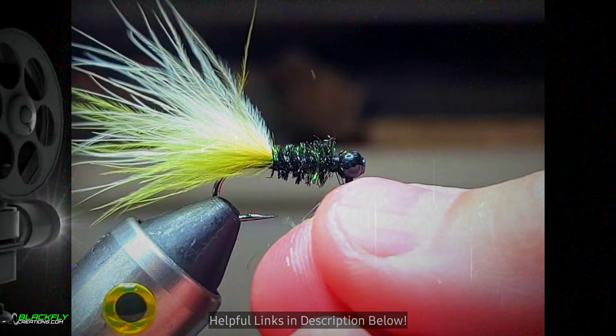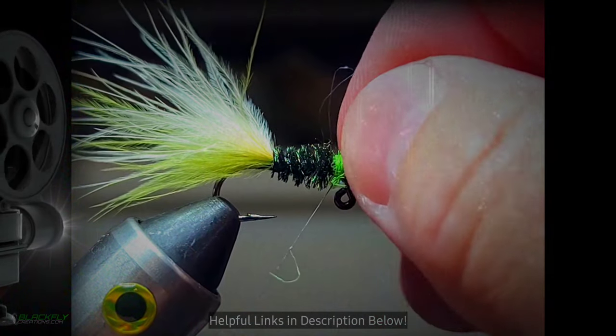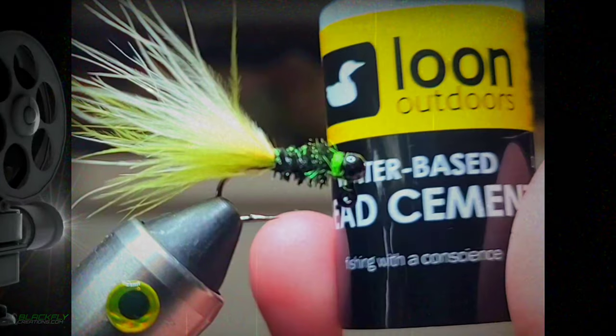Add some chartreuse dubbing and spin up a fine dubbing noodle. Tie in two or three wraps and remove the excess. Give your fly a whip finish and trim. Drop some head cement and add a drop.